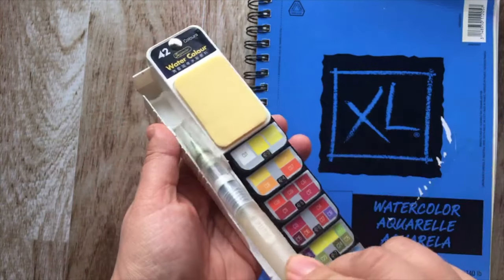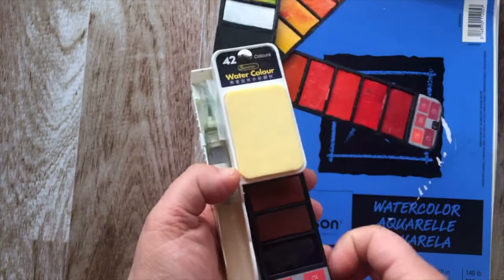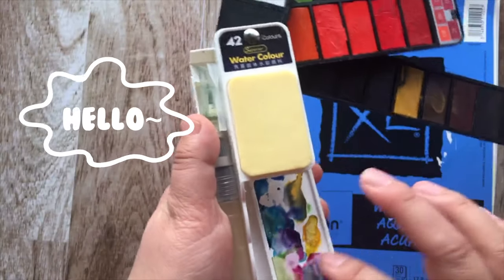It includes a watercolor brush which you just add water and all the colors fold out very easily. And there's even a little area where you can mix your palette.